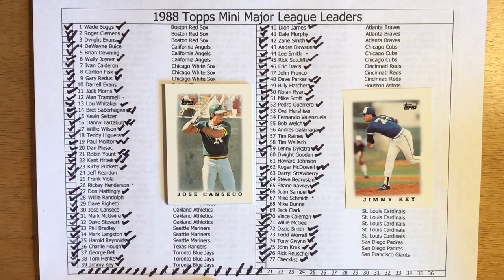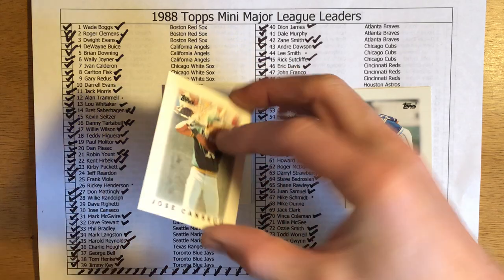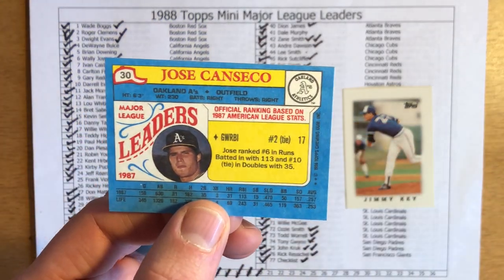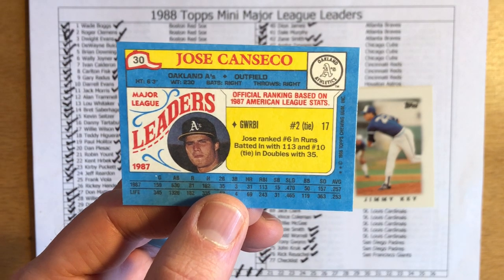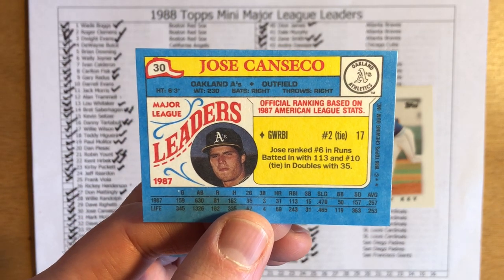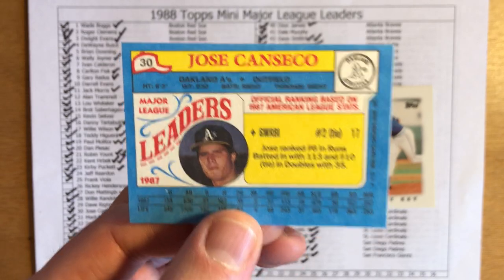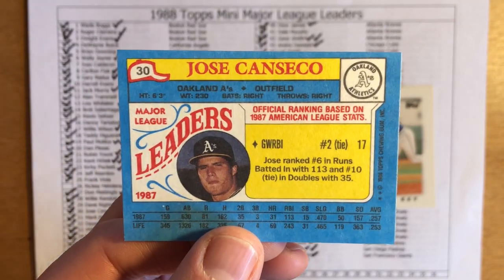Next up we have Jose Canseco. His second full year in the major leagues was in 1987. Canseco didn't lead the league in home runs or RBI — I believe he was a league leader in doubles and maybe game-winning RBI. Yep, he was tied for second in game-winning RBI with 17, sixth in runs, and tenth in doubles. Game-winning RBI is not a stat that's tracked anymore, but back in the mid-80s it was one stat that allowed Topps to include a red-hot Jose Canseco in the Mini League Leaders set.